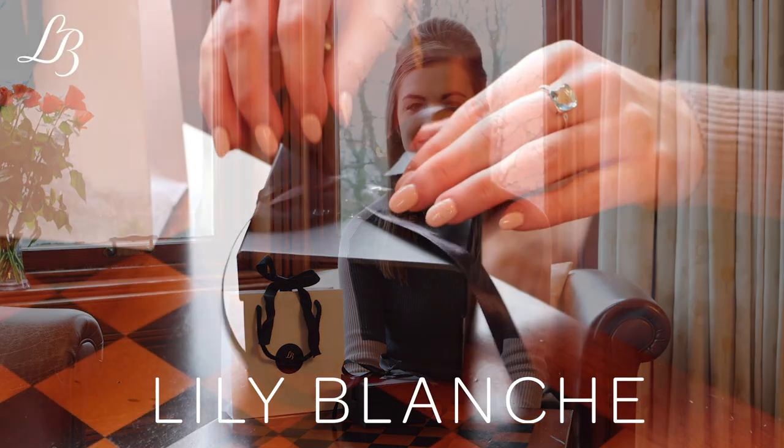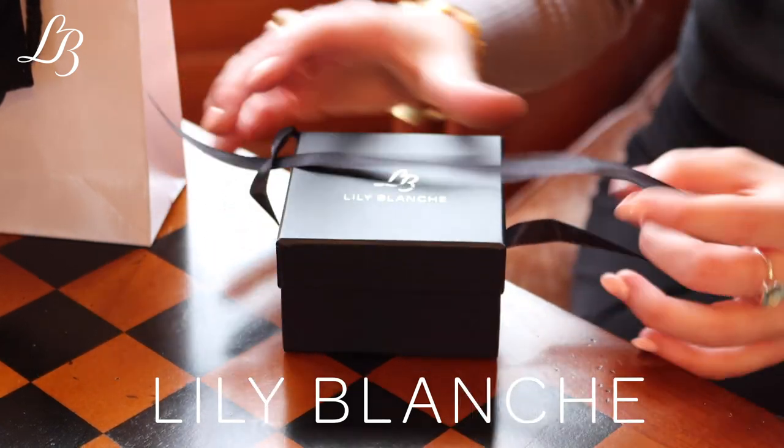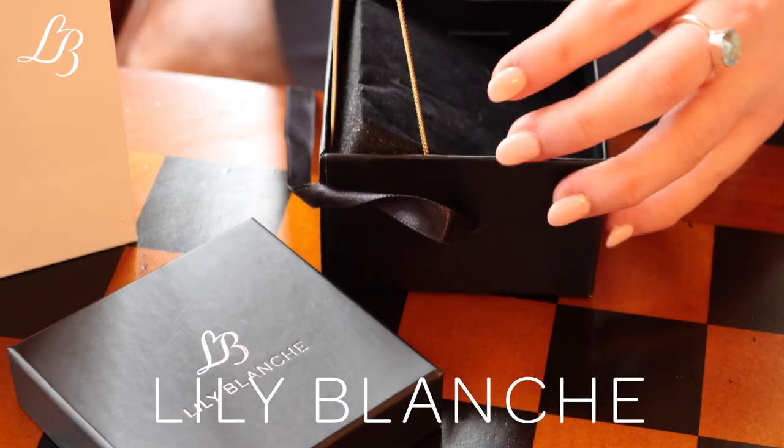Hello everyone, I'm Natalie and I look after all of our personalised jewellery such as our photo lockets and engraved jewellery. Today I'm going to show you our six photo memory keeper locket, how the personalisation process works and how to look after this very special piece of jewellery.